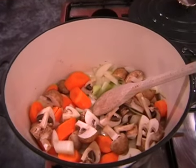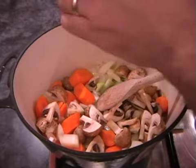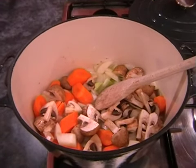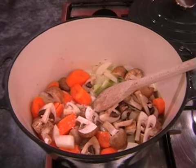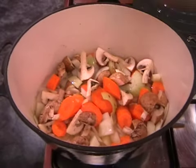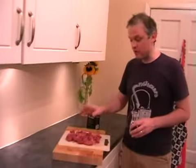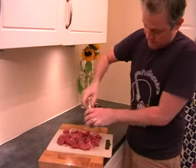And then we need to add a pinch of salt and pepper. Just give it a little stir. And we can go and take the salt and pepper over to your beef and we're going to season that before adding it to the vegetables. So hopefully you've got your beef chopped up into nice big bite-sized chunks. Just a nice amount of salt and pepper all over the beef.